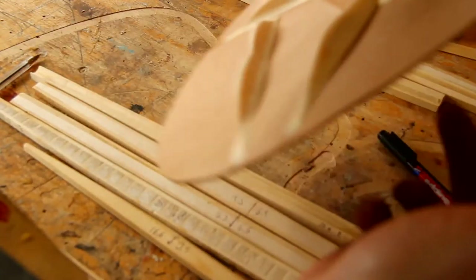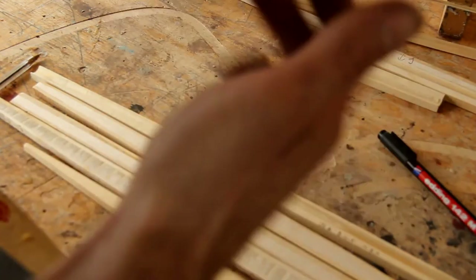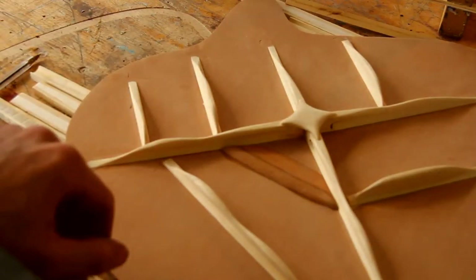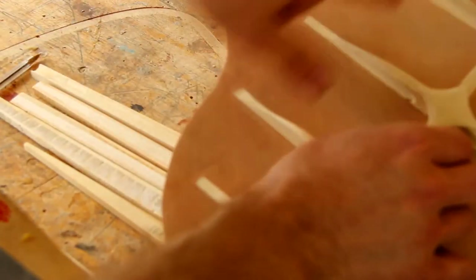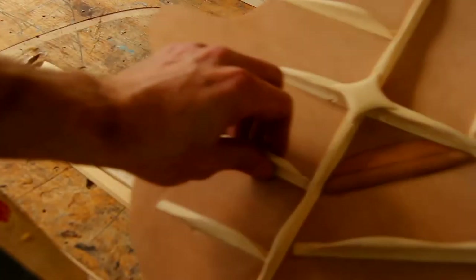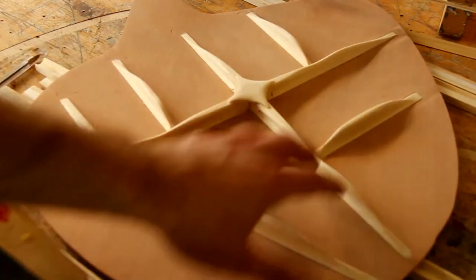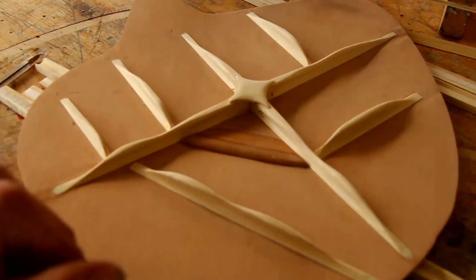The microphone isn't very optimal for this, but if I tap on it — and I know how tap tones normally sound — it sounds super loud and super responsive with a lot of different tonal qualities. I have a super deep sound down here on the bass side. If I tap here on the treble side, it should be much brighter because the braces are much smaller and closer together. On the bass side you have a much looser construction, more opened up, so you get that bass response.